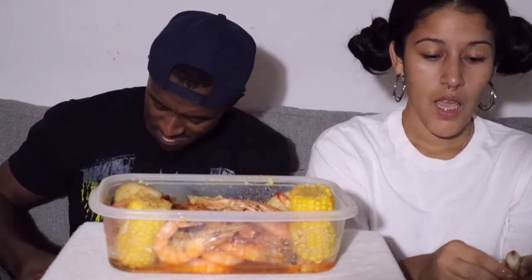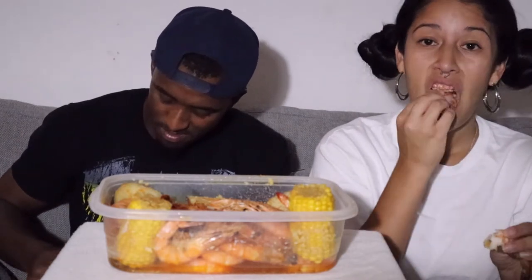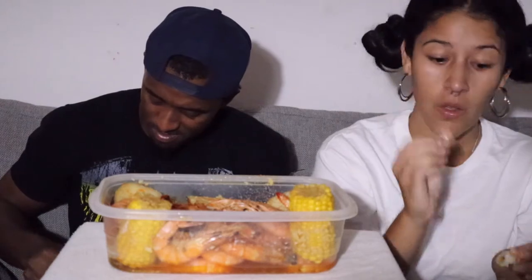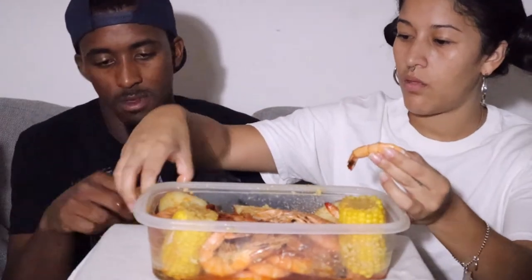I'm still learning how to set up for these mukbangs. It's really hard to find the perfect position for the food and for us.